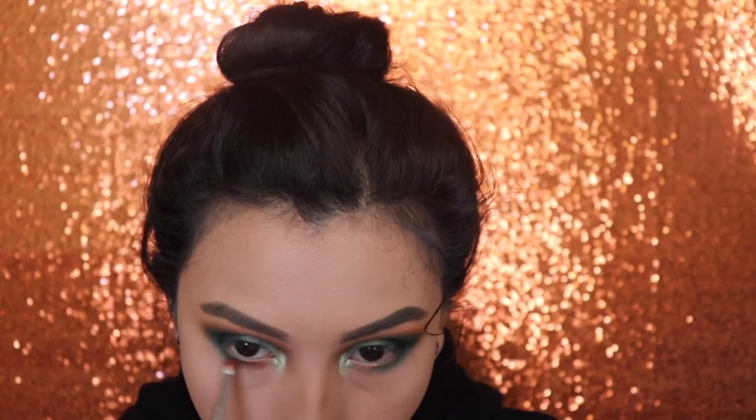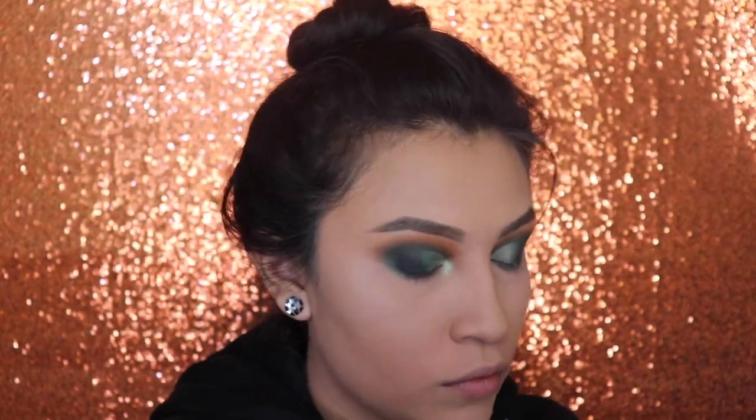Lastly, I'm going in with the shade 10% Off and I'm going to be applying this on my lower lash line, but only on that inner corner up to the halfway point, just to blend it out with the green. And this is what the results should look like.